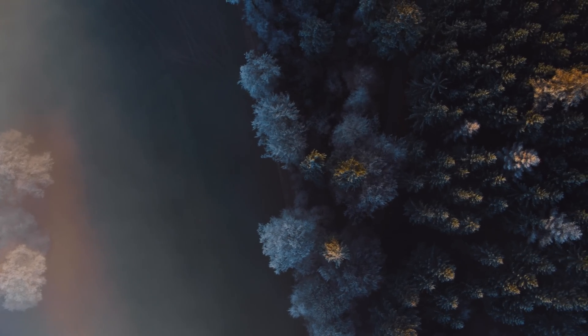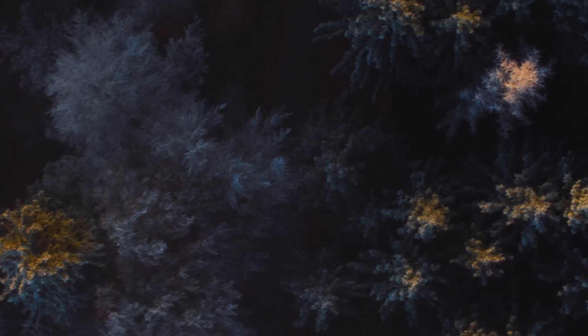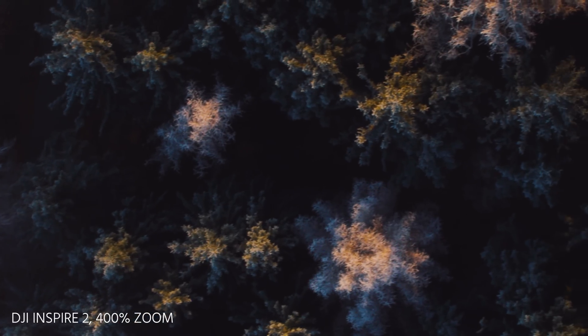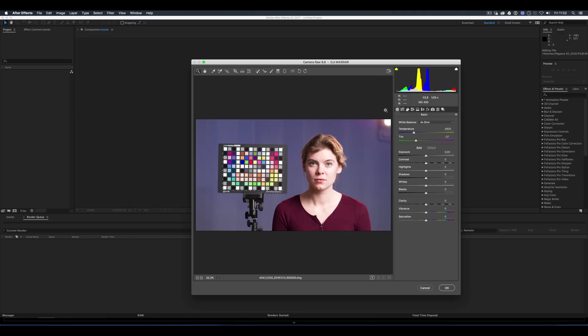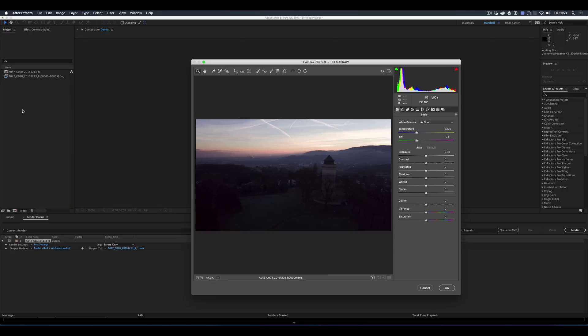Of course the Inspire 2 still cannot match all aspects of quality an Arri Alexa has, like its amazing dynamic range or color precision out of the box in ProRes. But to make your life easier, we have created an After Effects preset that matches many of the color nuances of the Arri Alexa. It is not free, but if you work in a professional production you will find getting perfect colors with the click of a button very convenient.